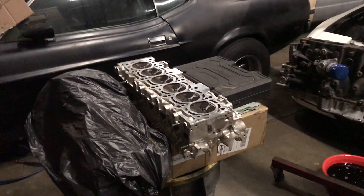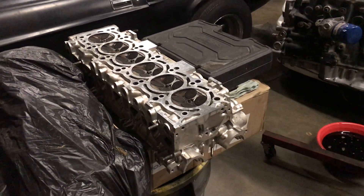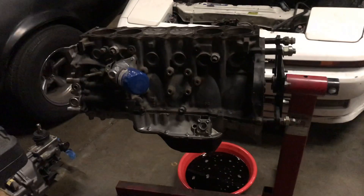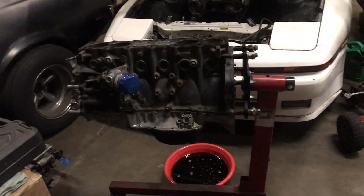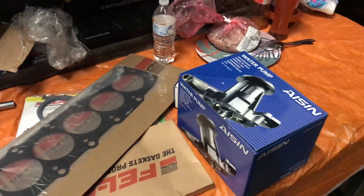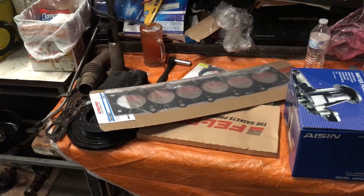I got the head back from the machine shop. All I did was resurface it and check the valves to make sure they're sealing properly — which they are. On the block I drained the oil; everything looks clean, no metal debris, so I'm leaving the bottom end as-is. I got the head gasket, water pump, and seals. I cleaned all the other parts and I'm going to paint them and start putting everything back together.